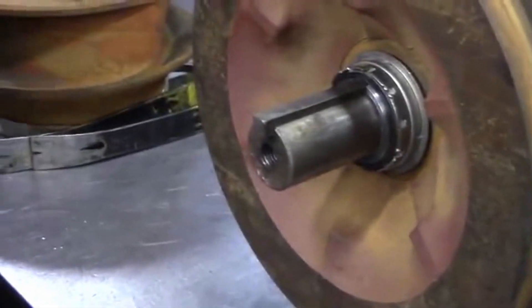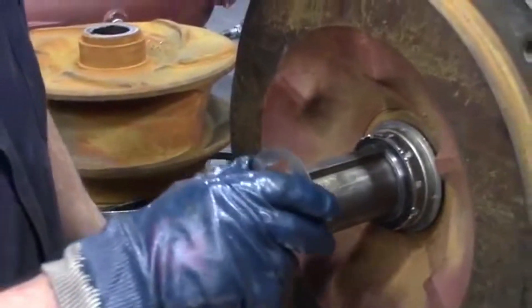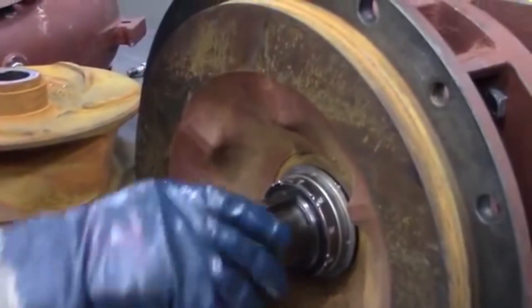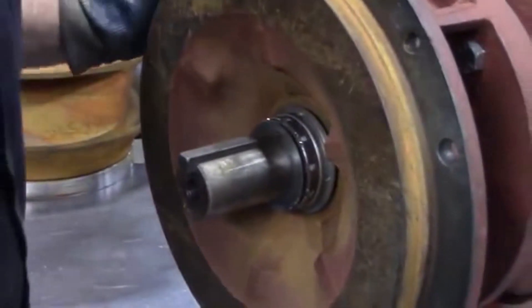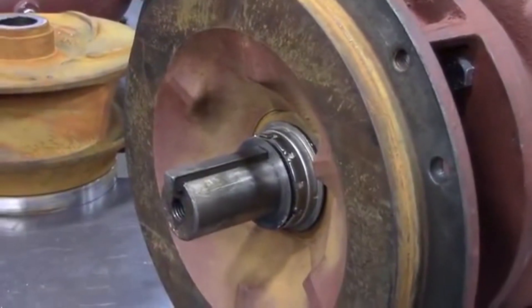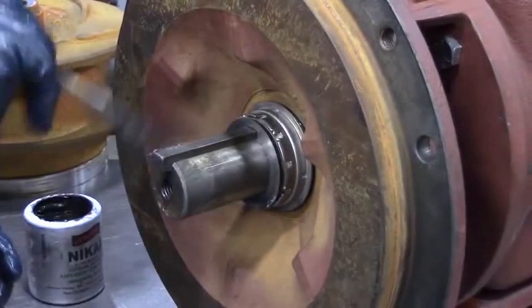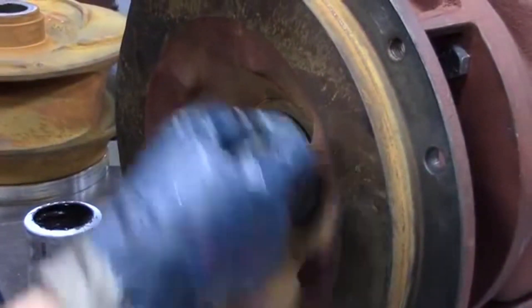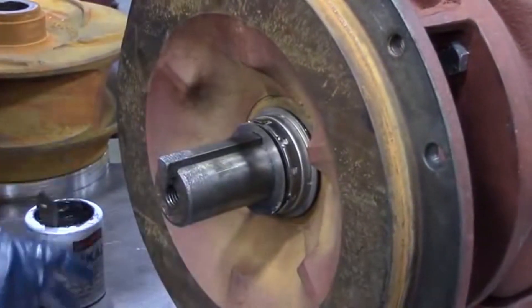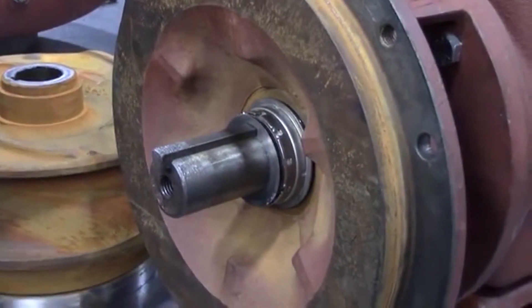Now that the seal's in, we're going to start putting the impeller back on. You want to make sure you put your key in and then replace any shims if there were any, before you put your impeller on. You want to make sure you use the right amount of shims that came off — that way you know you're going to get the right back vane clearance. Kenny's putting some ACs on the shaft to help the impeller slide on easier.